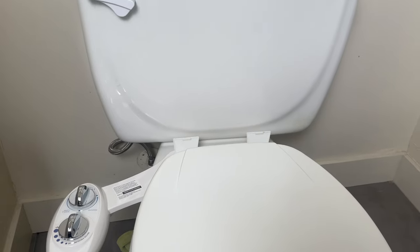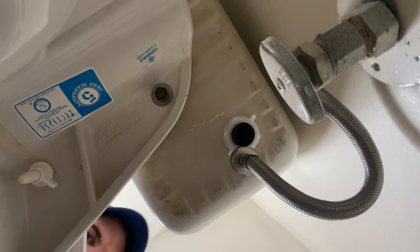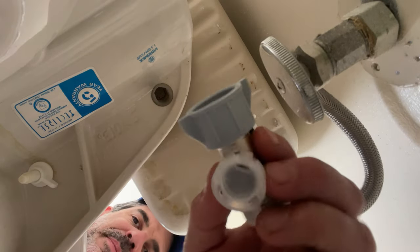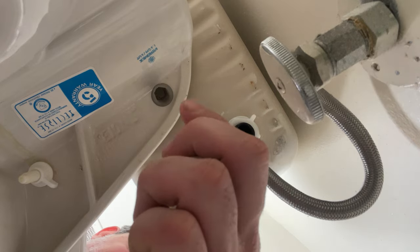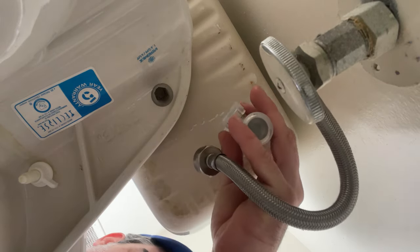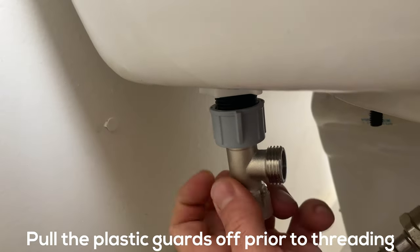Give the toilet seat a wiggle — make sure everything's tight but not too tight. Next we have our T-adapter. Make sure the O-ring is in there. We're going to install this to the fill valve underneath the toilet tank. Pull these plastic pieces off.